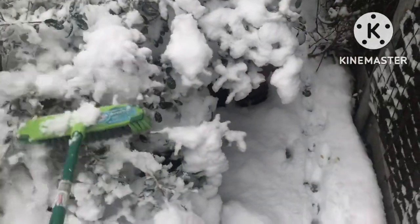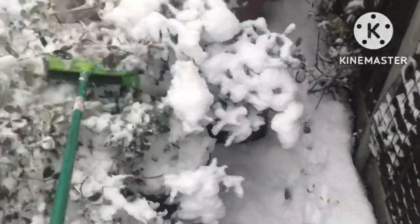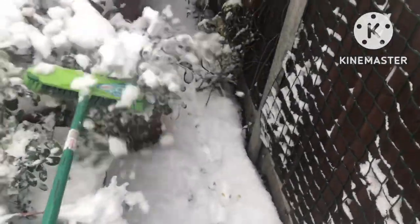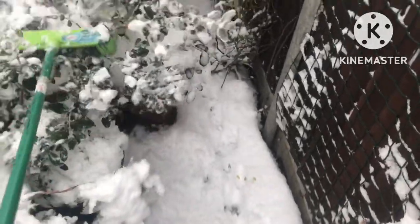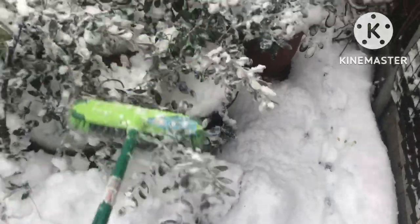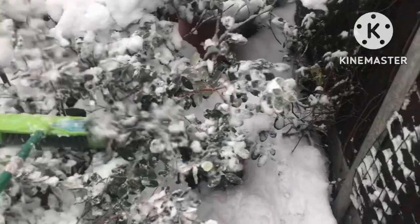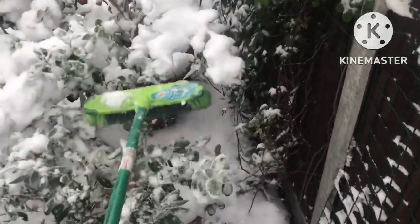You've got a double whammy — you've got the risk of branches actually physically snapping, but the other issue is if these plants are under this weight of snow for too long. You need to be fairly gentle with them — you don't want to break the branches. If the branches end up getting bent over too long, the stem cells can become crushed and damaged, and then the plants actually don't straighten up at all.